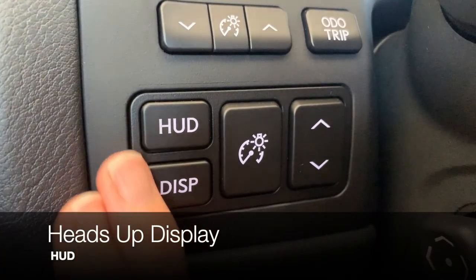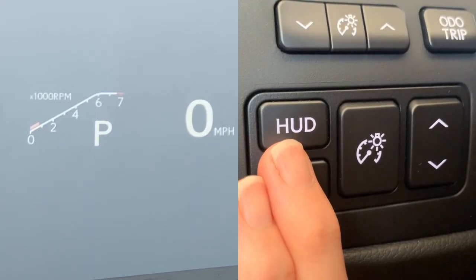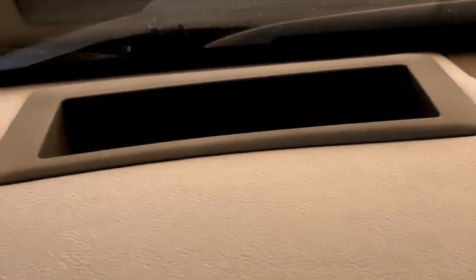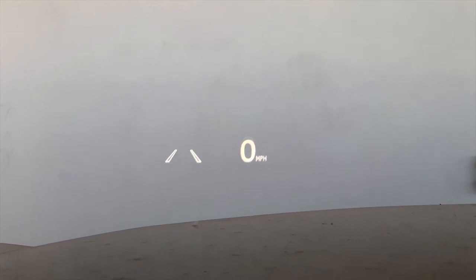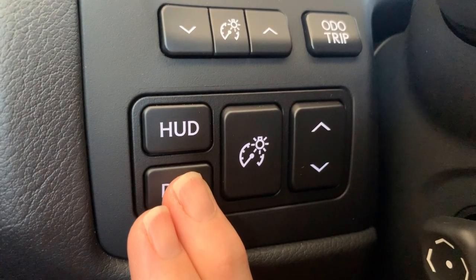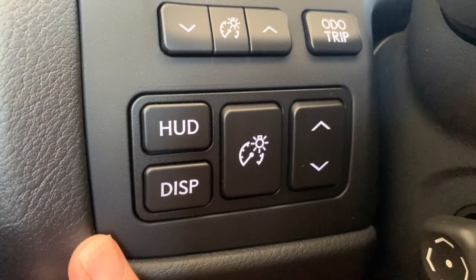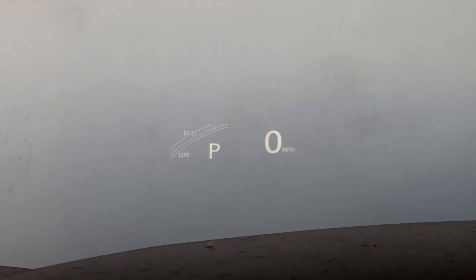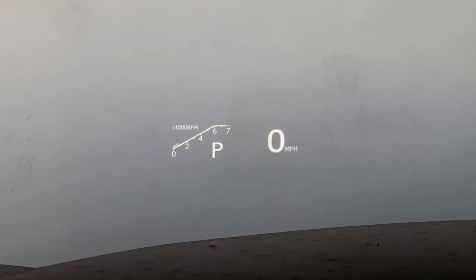If your GS is equipped with a heads-up display, you turn it on and off by pushing the HUD button. The heads-up display is typically only visible to the driver. It is projected through the opening at the front of the dash and is designed to appear like it's floating out over the hood in the driver's line of sight. You can toggle through display options for items you'd like to appear or not in your heads-up display. The DISP button turns on and off the left side display — you have an eco indicator with gear position, a tach with gear position, and a rev indicator with gear position.